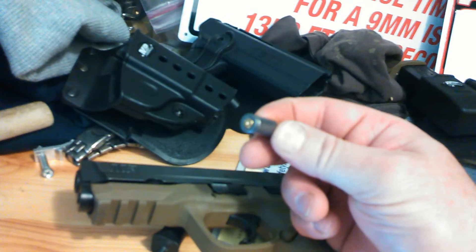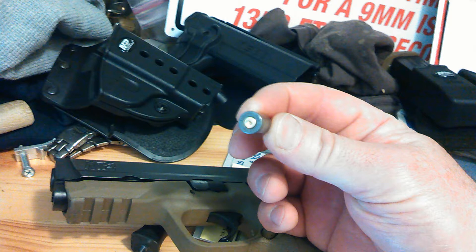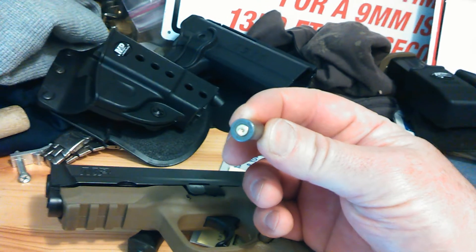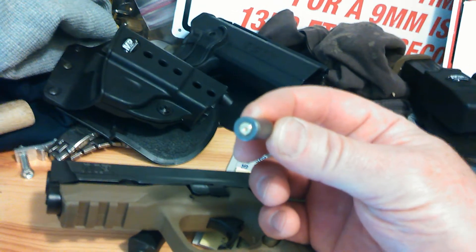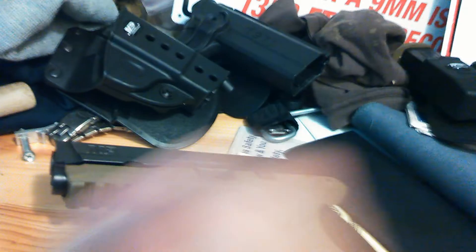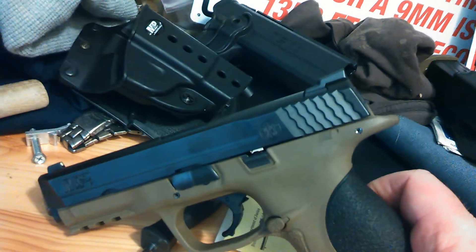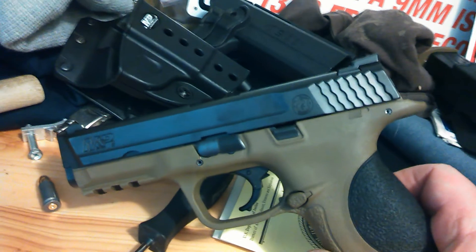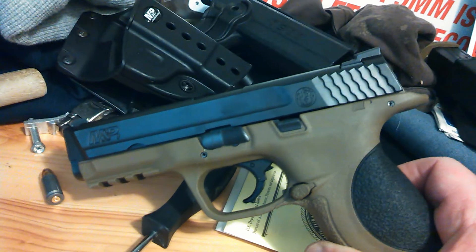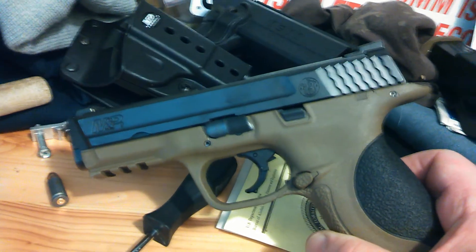This is some Tula nine millimeter ammo — a failure to fire. You can see that the round was hit with the firing pin and just didn't discharge, and it stayed in there making it pretty hard to rack the slide back by hand. Using a rubber mallet I was able to get that cleared. I hope this helps somebody else that might have this problem.